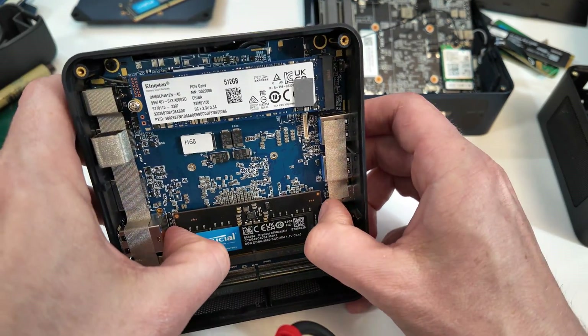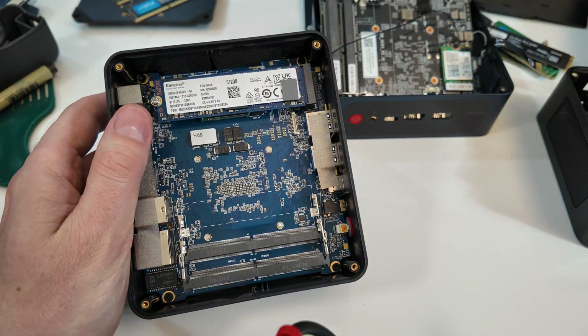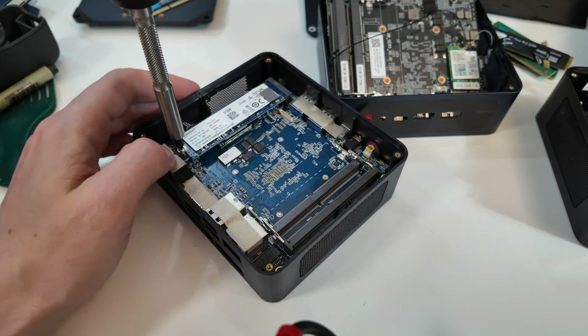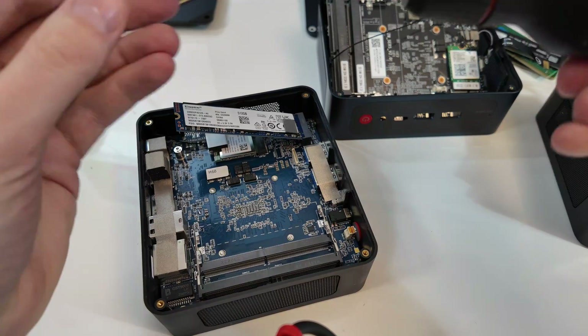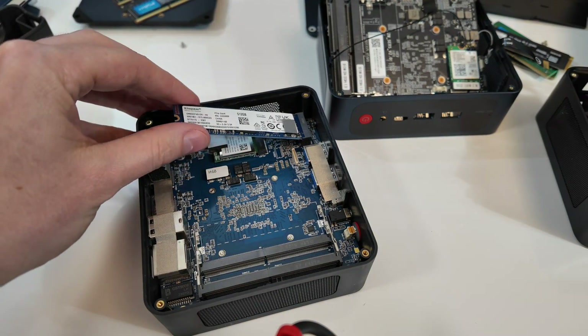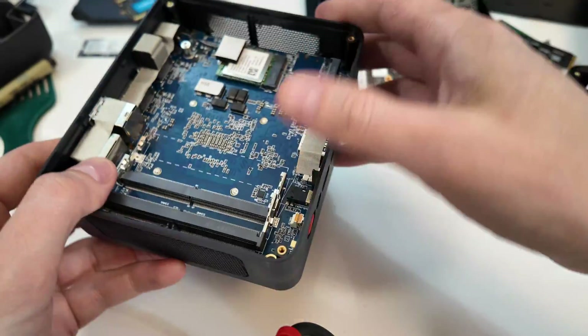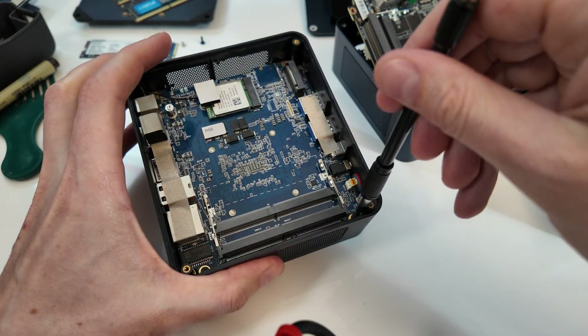They're not cheaping out and putting in some off-brand stuff. Actually all of these mini PCs I've been working with today have good parts, so I'm very happy about this so far. This is a Kingston drive — it says Gen 4, so it might be the NV2. And then there's Wi-Fi there — RZ608. So Bouse Game is using good parts here, good RAM and good storage.